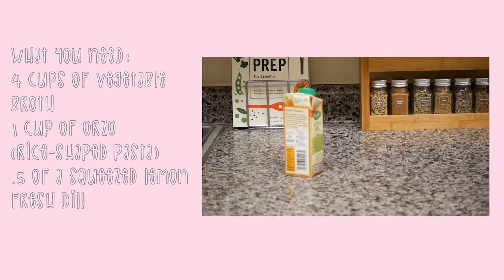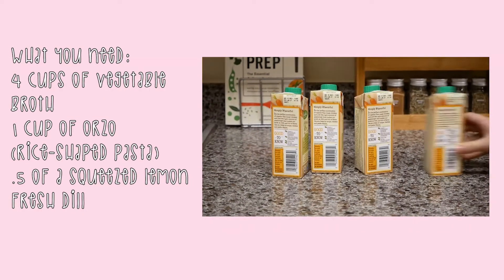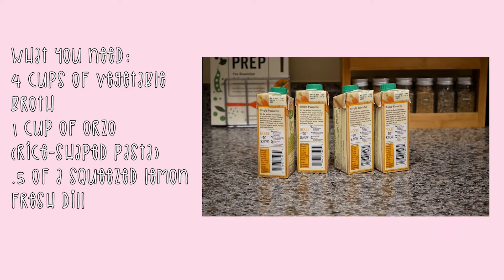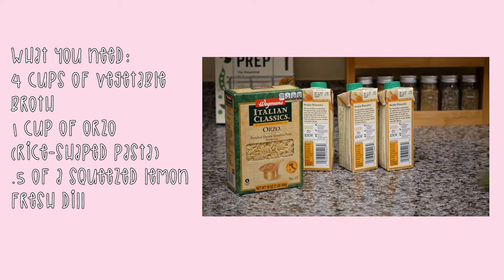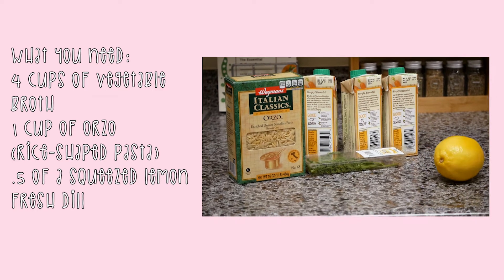Hi, today we're going to be making lemon egg soup. All you're going to need is four cups of vegetable broth, one cup of orzo, half of a squeezed lemon, some fresh dill, and two large eggs.